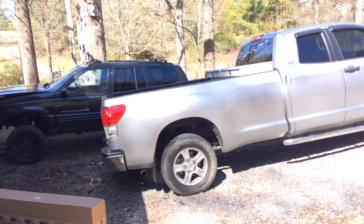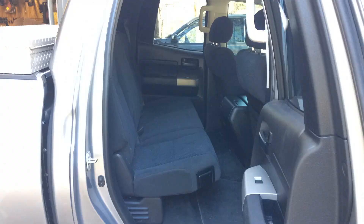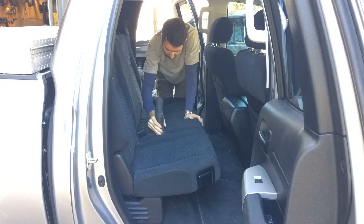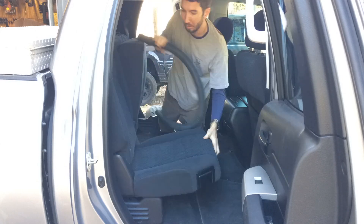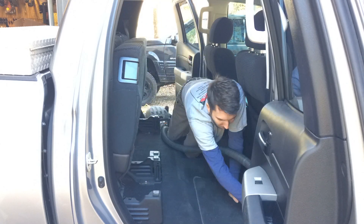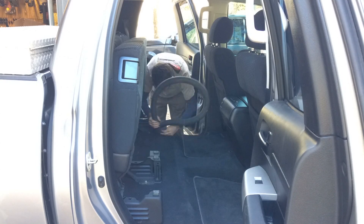Hey guys, it's Matt with bleepin Jeep.com. Thanks for watching. Today I want to talk to you about Tuffy security products. A lot of times people think of Tuffy and they think of Jeep consoles, but they make a lot more than that. Today I want to install a Tuffy security box under the rear seat of my Tundra.